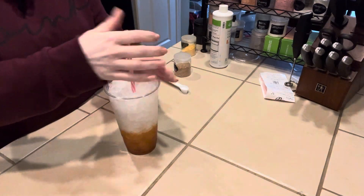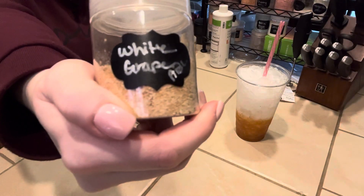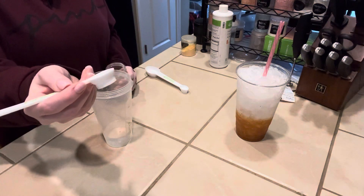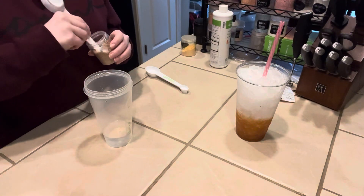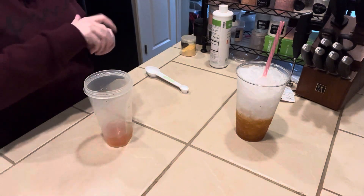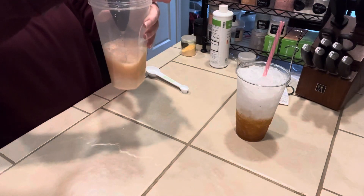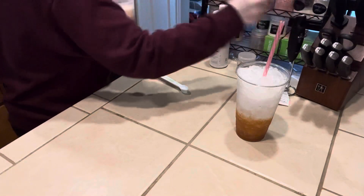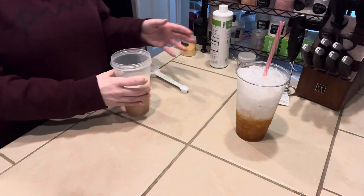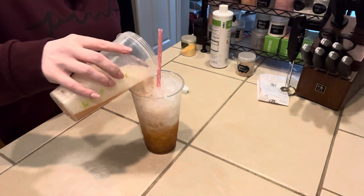Now that we have that in there, we're going to put our straw to the side and move on to our next layer, which is going to be another Herbalife beverage enhancer — this one is white grape. We're going to use our Herbalife spoon, the half teaspoon side, and do a nice heaping scoop of the white grape. We're going to froth again for a second so that it's all mixed up together, then add some water and pour it over this layer. If we need to add a little more water we will, but it should be good.